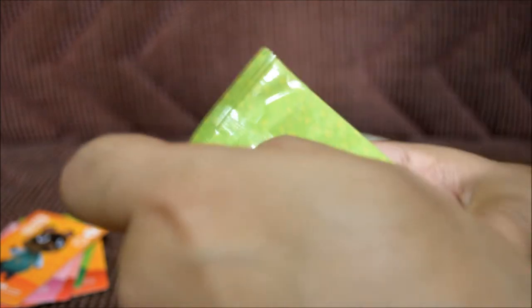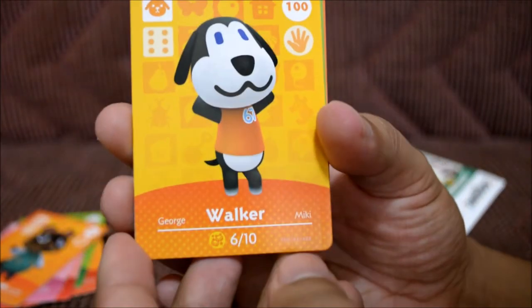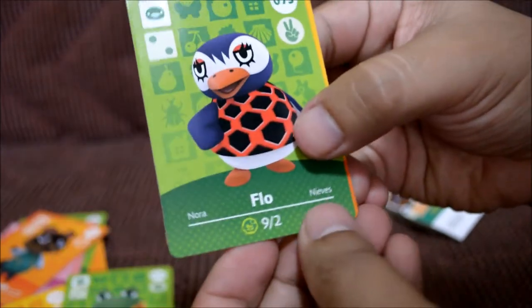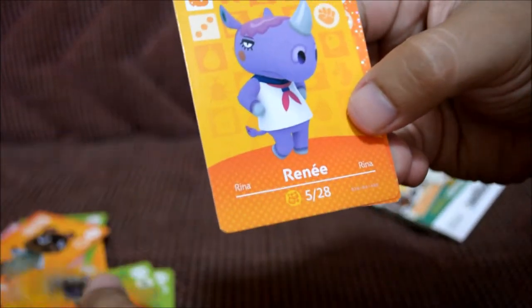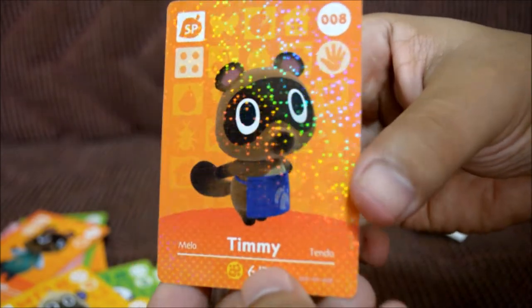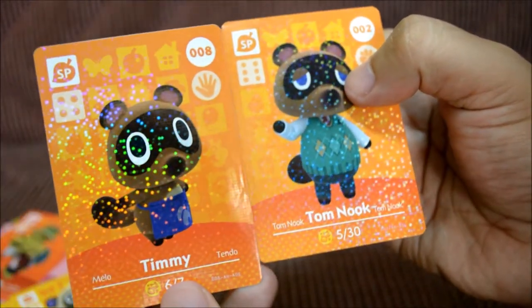This is actually pretty fun — I can understand why people like watching card unboxings. That's why I'm going to do a Pokemon one too; some new Pokemon cards are coming out soon, probably the X and Y series. For this pack: Walker — what a strange human name — Henry, who's a frog, Flow, Delhi, and Renee, who looks angry. The sparkly card is Timmy, who looks just like Tom Nook. Maybe that's his kid — who knows! I really want to collect all 100 cards in Series One.